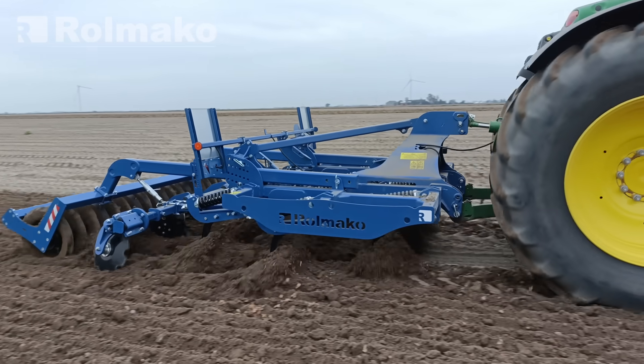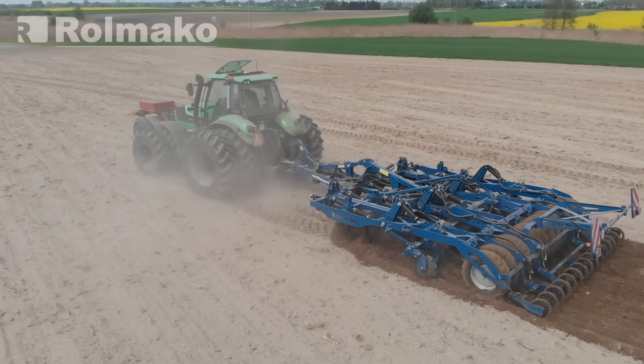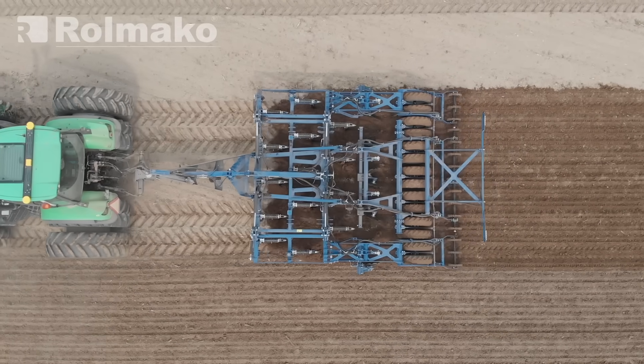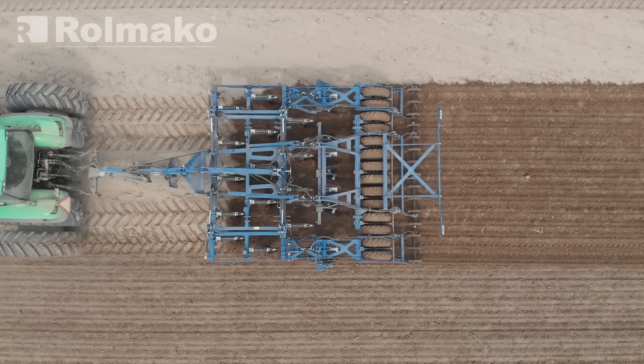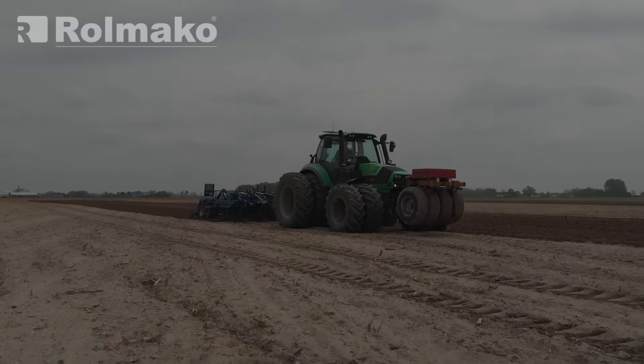A three-beam cultivator has more working elements than a two-beam model, which gives it an advantage in shredding crop residues and working effectively at greater depths. The arrangement of tines across three beams also prevents clogging when there is a large amount of plant material. It is recommended for non-plow tillage at depths of up to 35 cm.